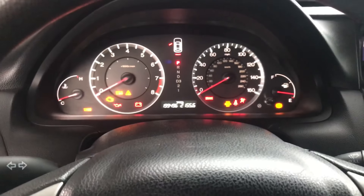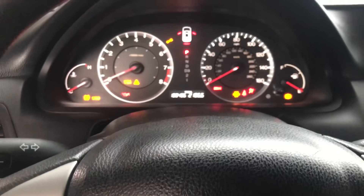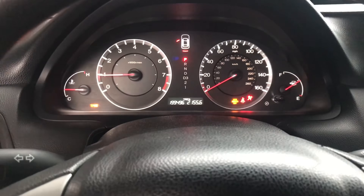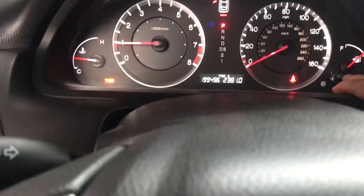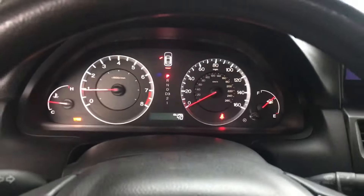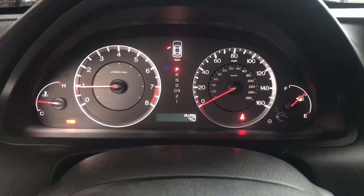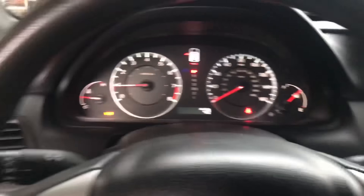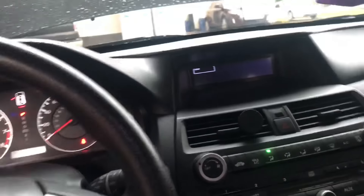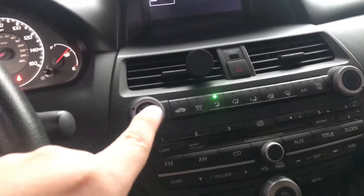So we hooked up the battery and everything — let's see if that worked. And yeah, that seemed to clear the code. So that cleared it. And whenever you disconnect your battery on — I think it's the Coupes — they have the anti-theft system for the radio, so make sure you have your radio code before you do this.